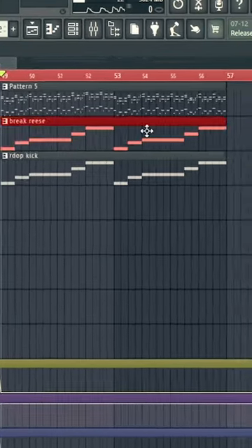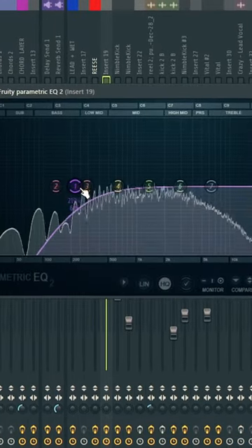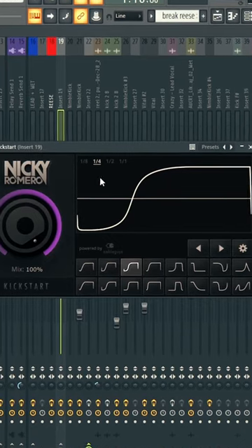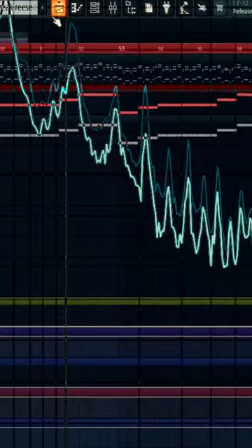It's already pretty good, but what if we just take that reese, put that underneath the drop kick, and simply add a few effects — just cut the bass, then add Kickstart — and just make sure that it's not playing at the punch. If you now combine this reese with your kick, it just fills up the spectrum and makes it a lot better.